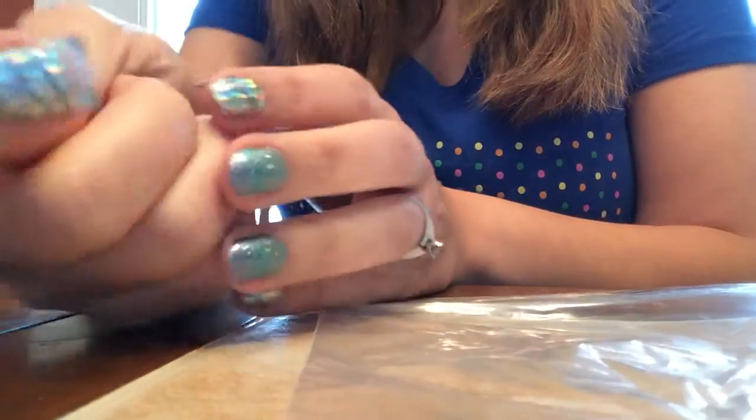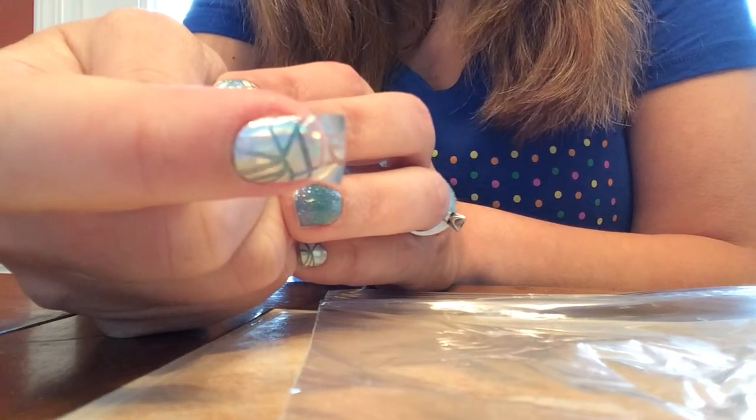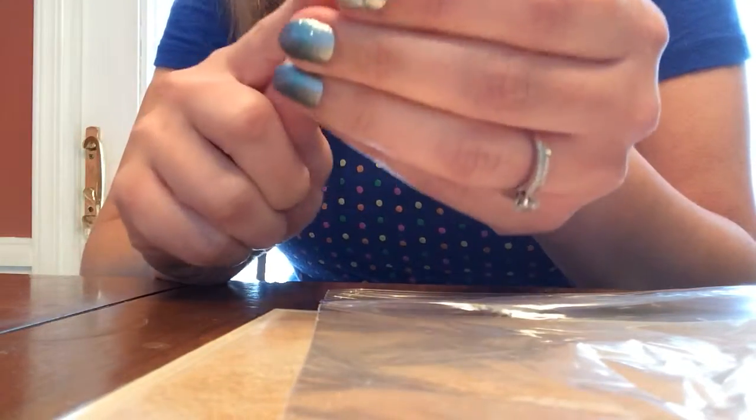Hey ladies, I just wanted to show you the baggie method real quick. So I already have my Jamberry nail wrap on, and I am layering over another one, but it's going to be the same that you're going to do.